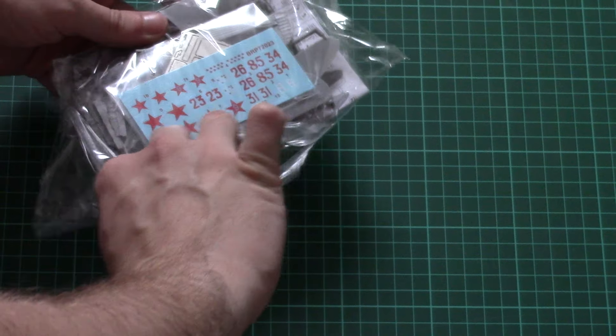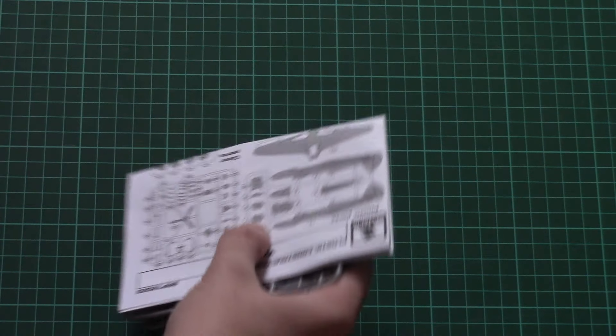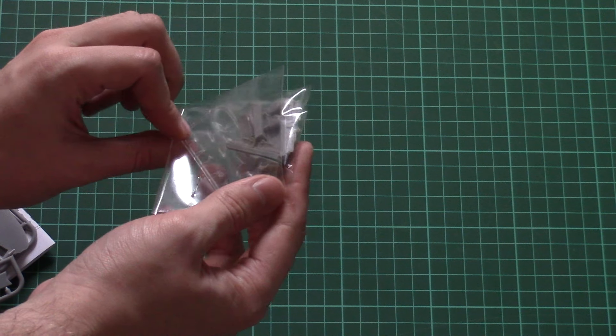Just give me a second to open it and we will check what's inside. We have resin parts and transparent parts packed together, so be careful and check if they are not scratched.